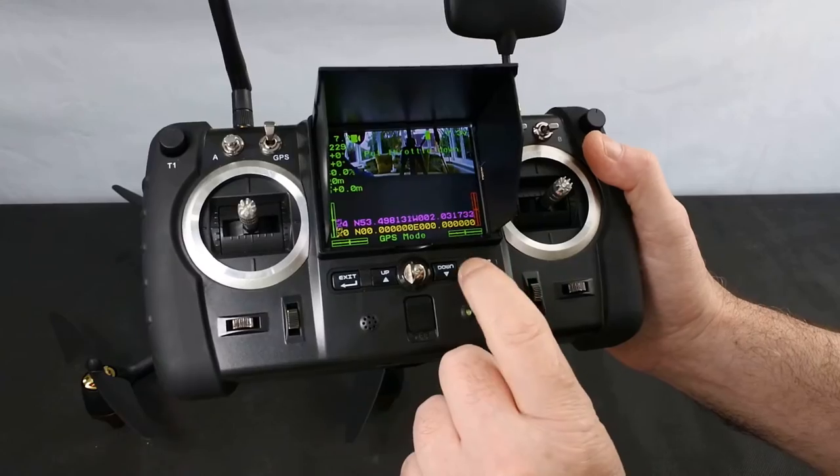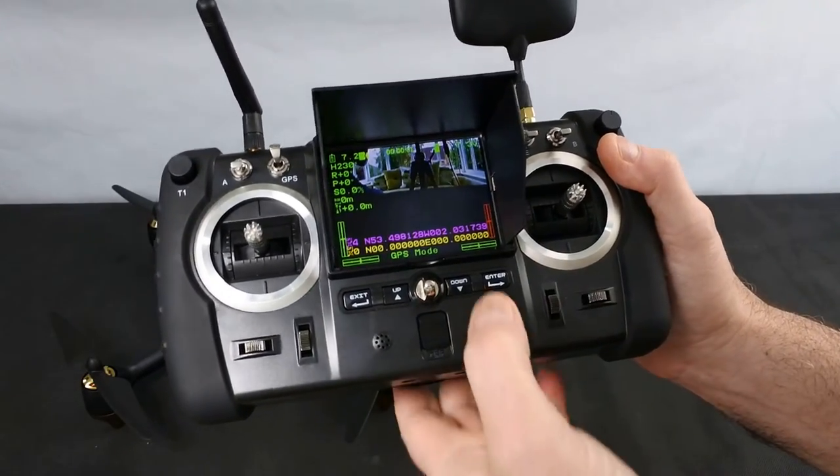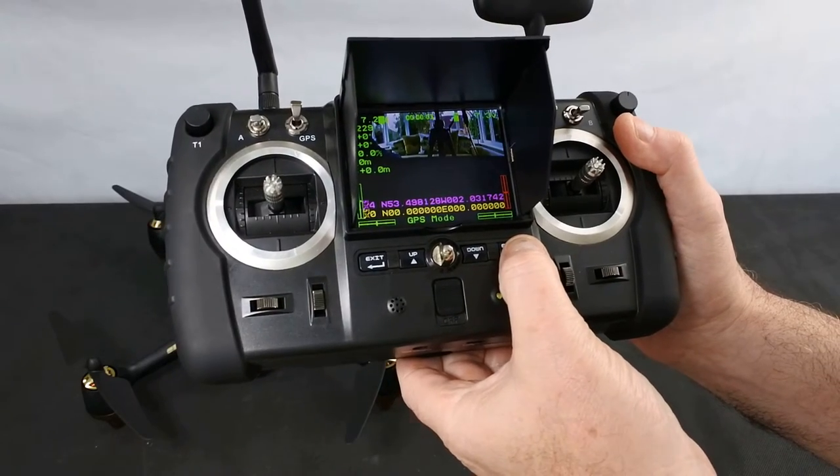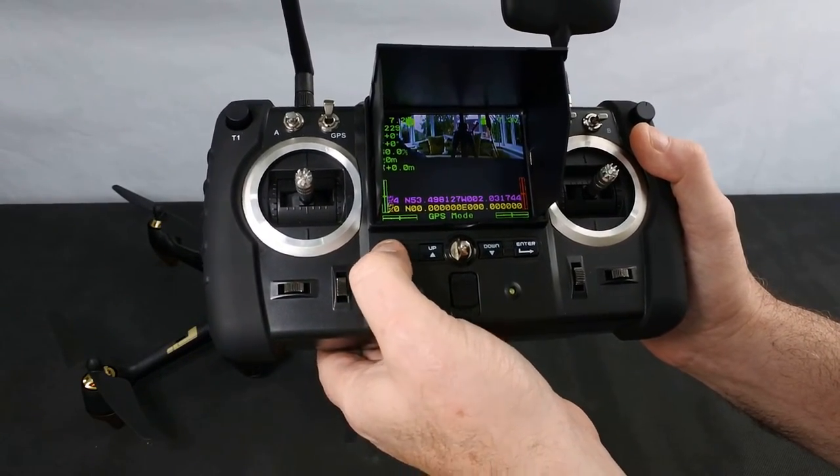Then you've got press enter. A quick press starts recording — that starts your video recording. And then a quick press on that one takes a photo.